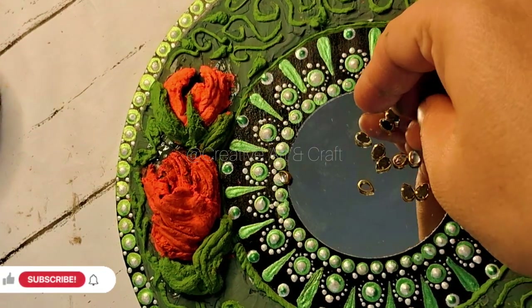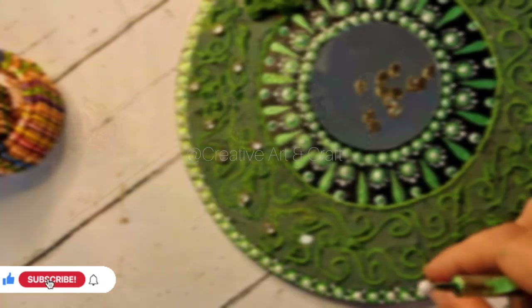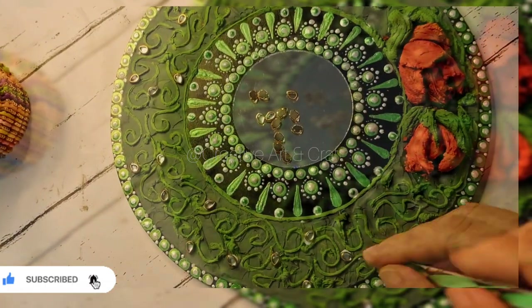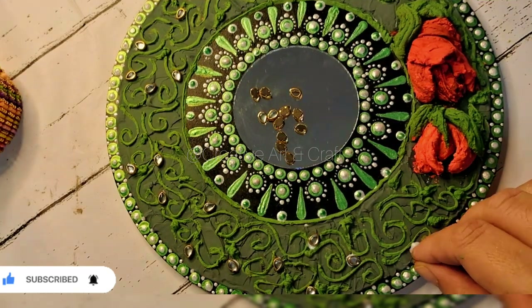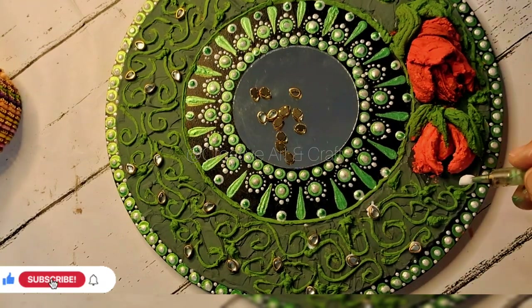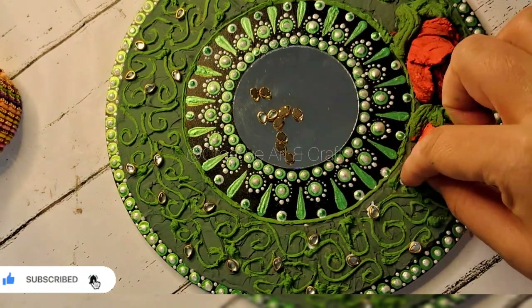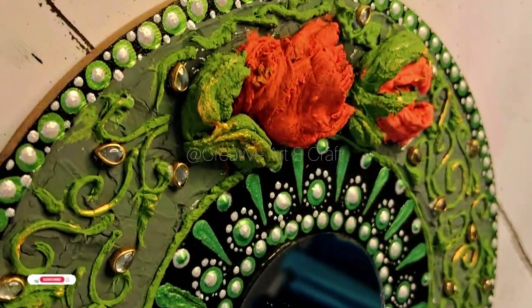You can also use mirrors — if you have small-size mirrors you can use those. Here I have a small-size kundan stone in the shape of a leaf, so I am using that kundan stone to decorate my art piece.